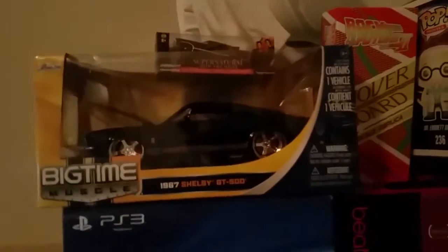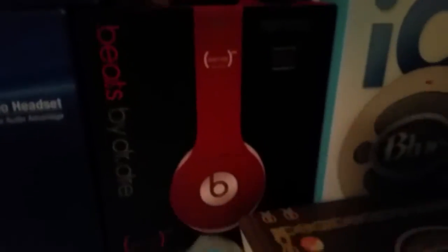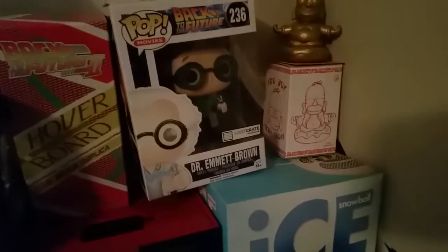Over here we have all the boxes: the headset box, a car I've had for a while, a Loot Crate car on top of it, the Samsung Galaxy S5 box, the Dr. Dre Beats box, Loot Crate boxes, the Blue Snowball box, and some exclusive Loot Crate Funko Pops — including a Dr. Emmett Brown and a Homer Simpson exclusive.